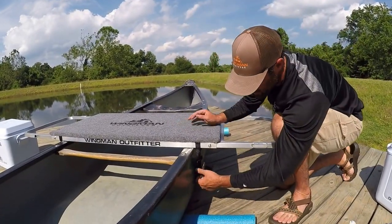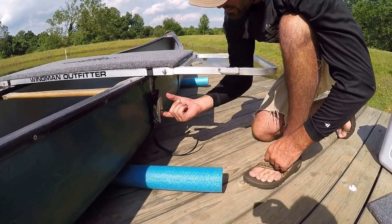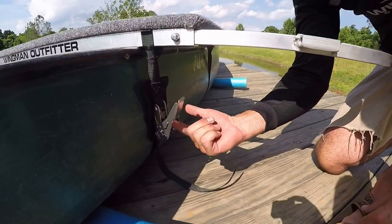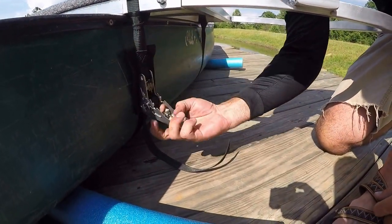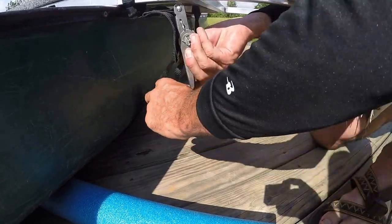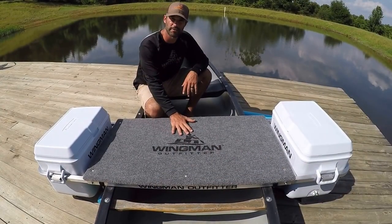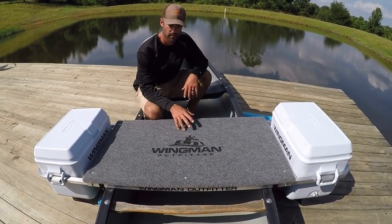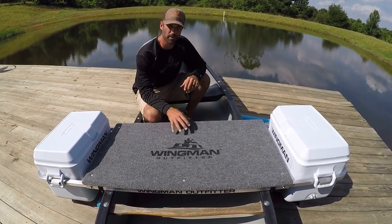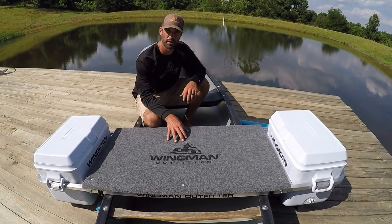Removal of the frame is pretty simple. Push up on the button on your ratchet, open it all the way up, and your straps come off just like that. Now that the frame and everything is on the boat, you're ready to go. We hope that this video gives you a pretty good explanation of how this functions and how to put it onto the boat.